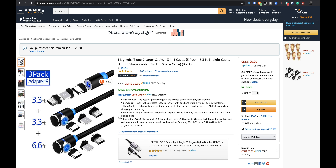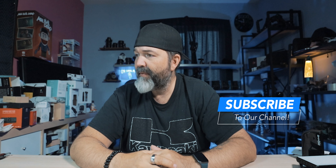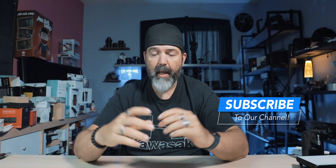Here it is on the website by a company called LSGAE. Four stars with 1,280 ratings — that's crazy. $29, and it says it's a three-pack with nine adapters.